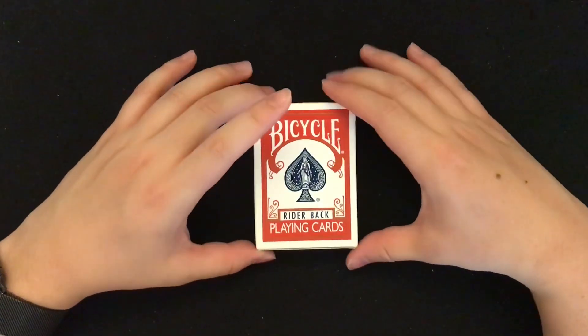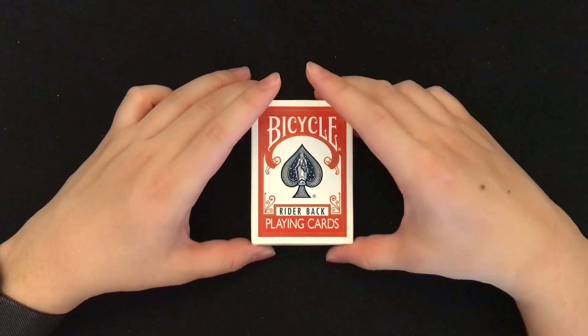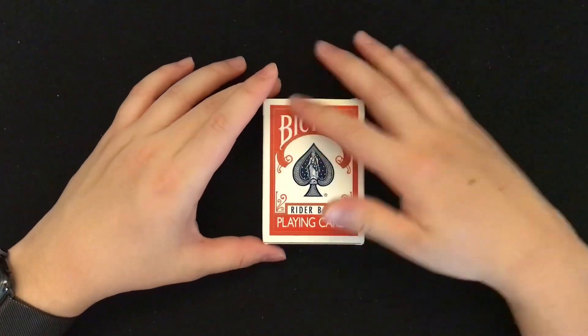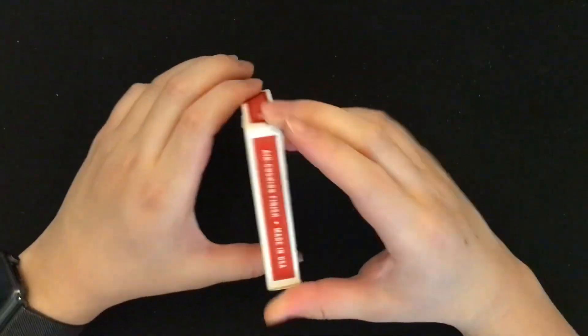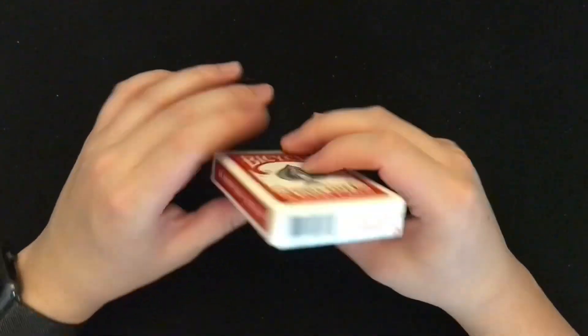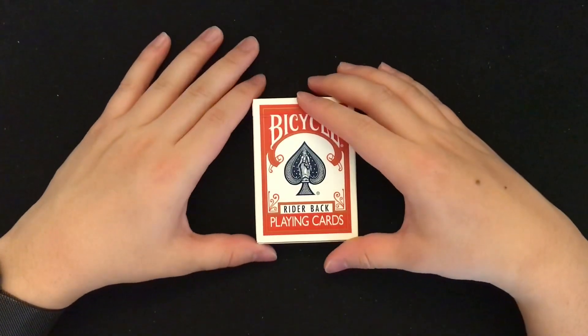I do want to start with this deck of cards. I've also collected all their colored Bicycle rider back cards. This has a more classy front design — no ads, nothing extra — just the Bicycle playing cards.